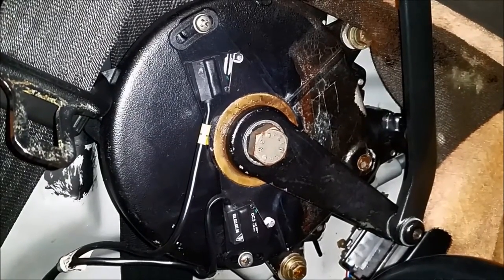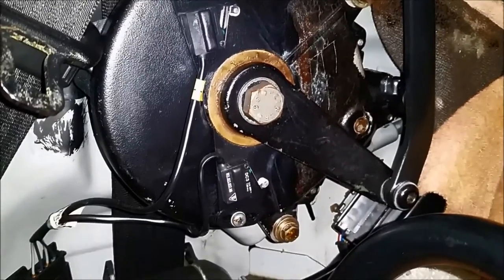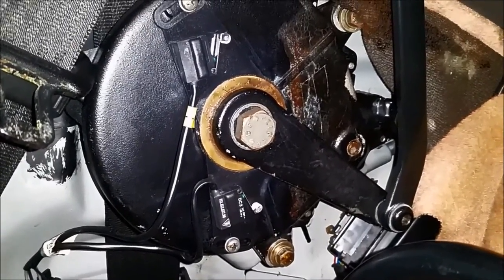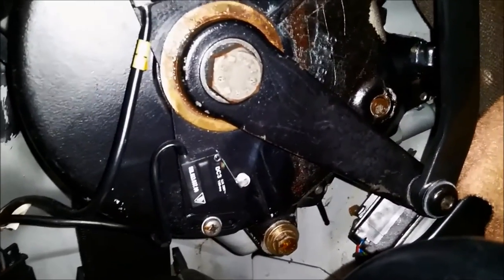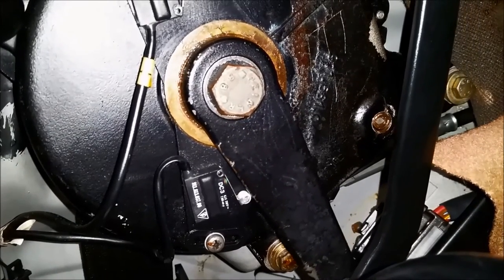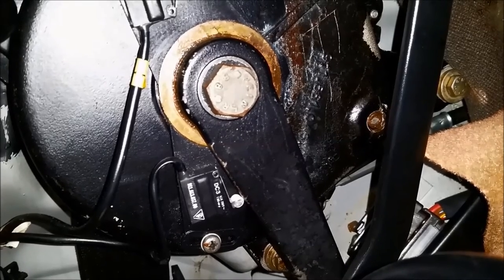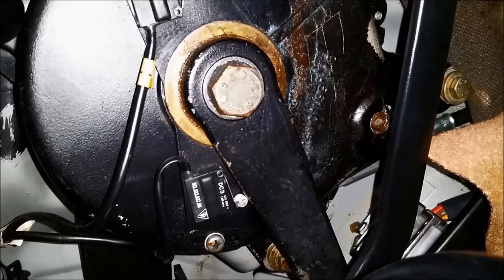Just so you can see, I'm going to show you how the convertible top lever clicks the bottom micro switch when it's completely open, so you can make your adjustments for it to work properly. There — that clicks and it's completely open.